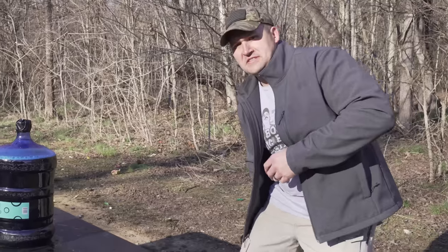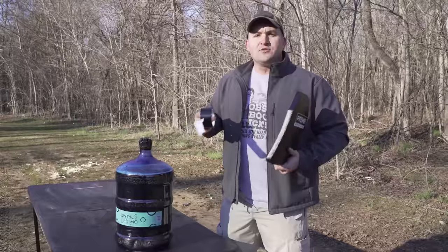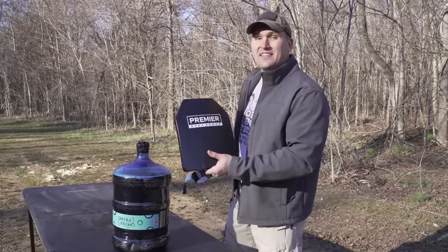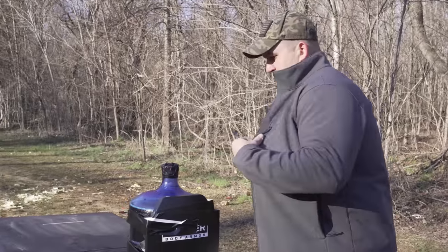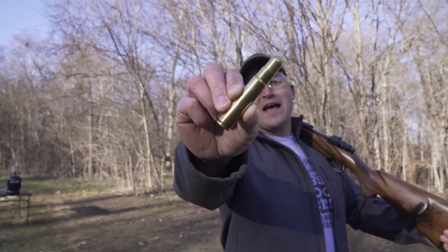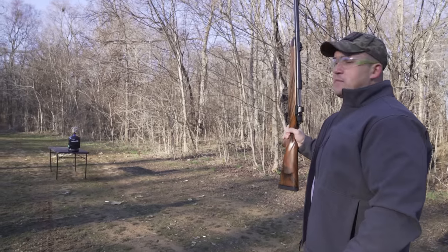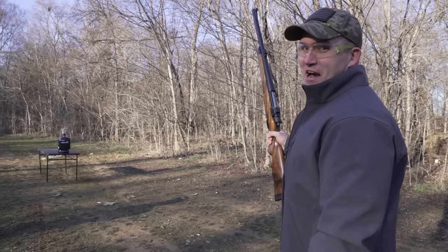Gosh darn it! This might put on my pants here. That's what your pants are for — it's like a big napkin that you wear. So I have several different types of ammunition today, and we're gonna see how each one does at penetrating a level 4 plate. The first round I'm gonna use is a round nose, 750 grain brass solid. This rifle is a little bit lighter than the other Tyrannosaur, so I'm really curious to see how hard it kicks.